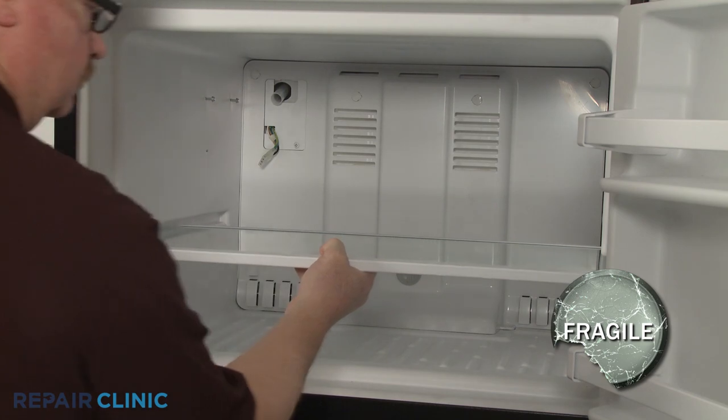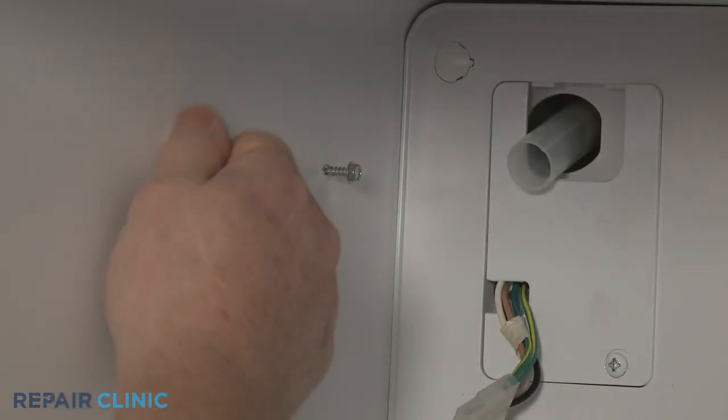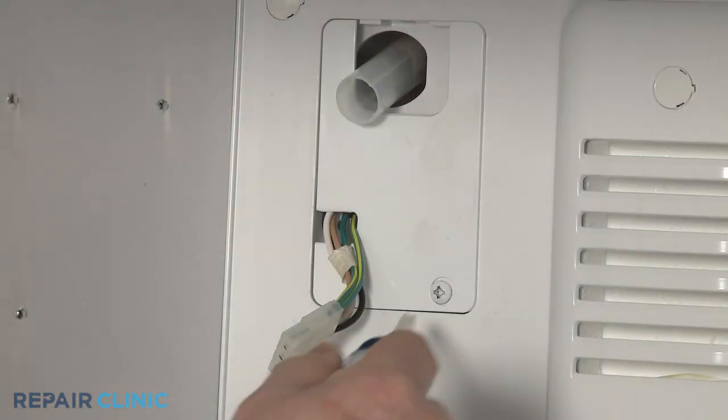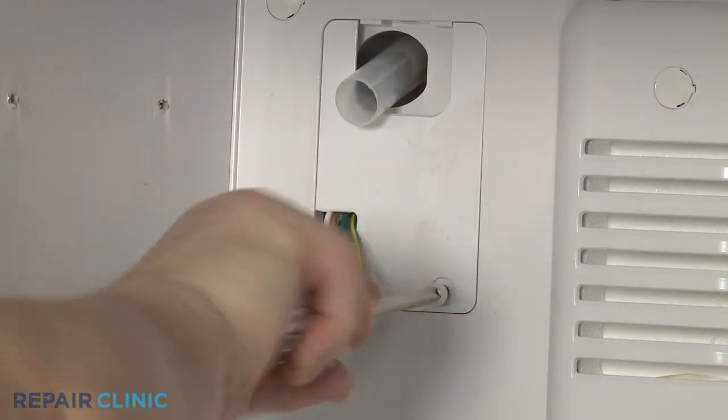Slide out the glass shelf. Fully unthread the upper ice maker mounting screws. Using a Phillips head screwdriver, unthread the screw to release the ice maker harness cover.